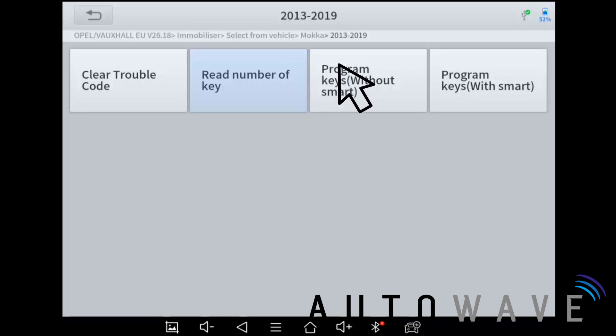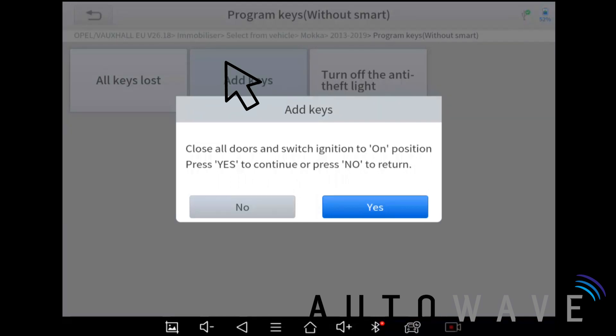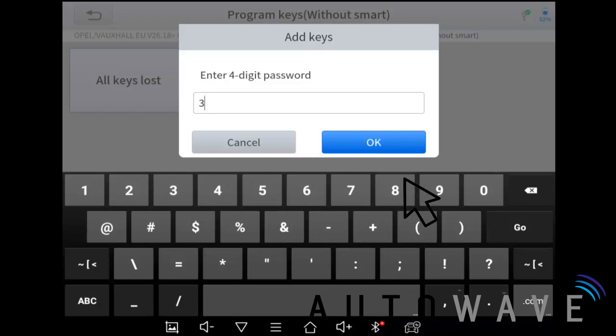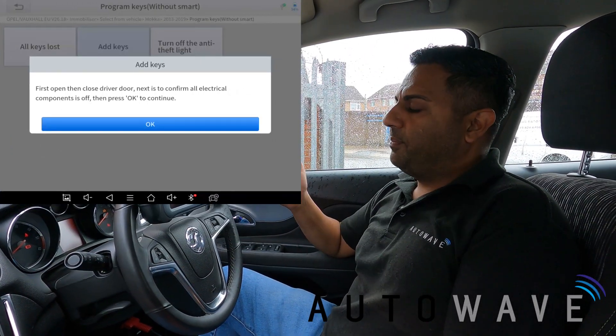I hit 'Program Without Smart' — Add Keys. It says close all the doors and switch the ignition to the on position. I know all the doors are closed so I'm putting the ignition to on and pressing yes. It asks for the four-digit password — that's what we just read: 3960. It says communicating, configuring the system, please wait 10 minutes. This 10-minute timer is common with later Vauxhall systems — it's entering the security system and doing what it needs to do.